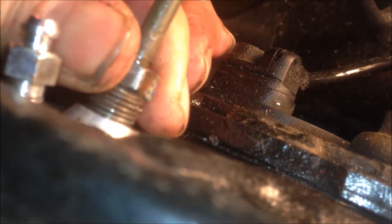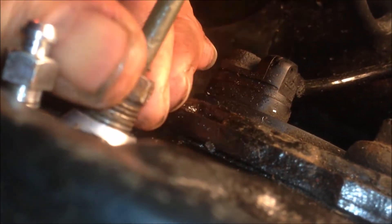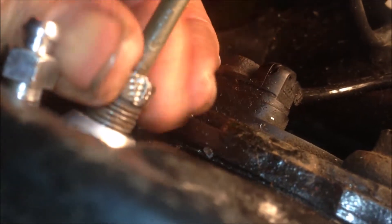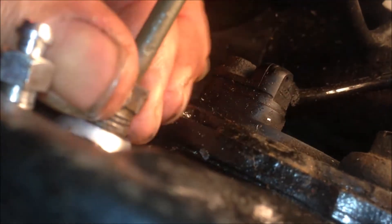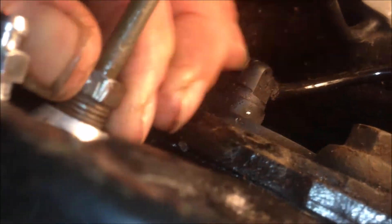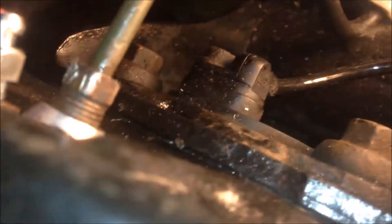You get the cylinder from the front to the back plate, and on the other side you can see you can get this pipeline in. First, just use your hand to thread it in — you can see it's really threaded in correctly. So just make it hand-tight first, and then you can put the fixing screw in.